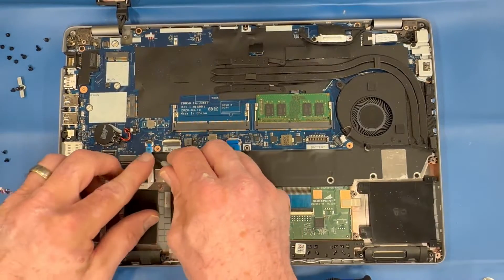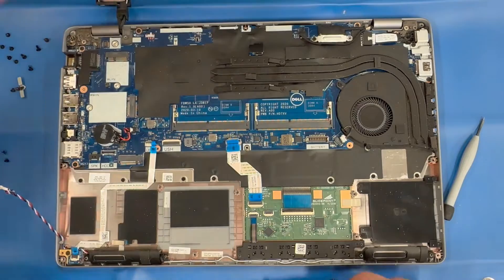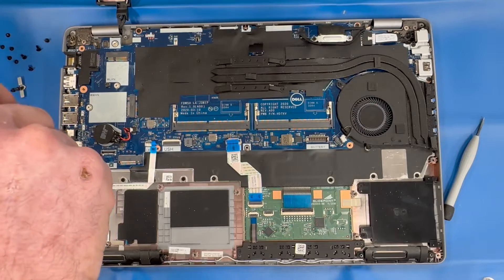Remove all ribbon cables and remove the memory module. Then remove all of the anchor screws securing the motherboard.